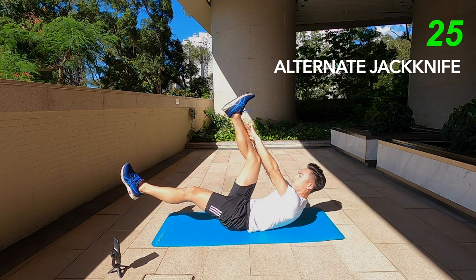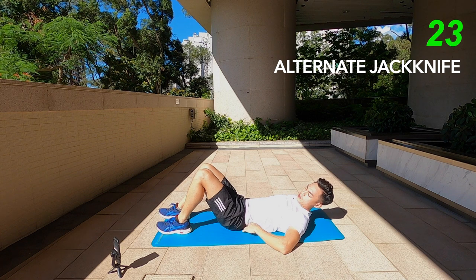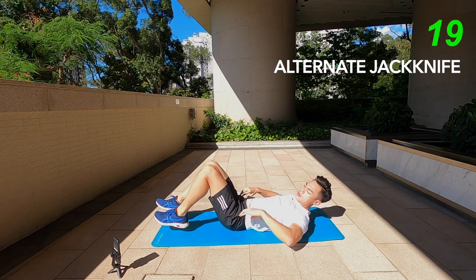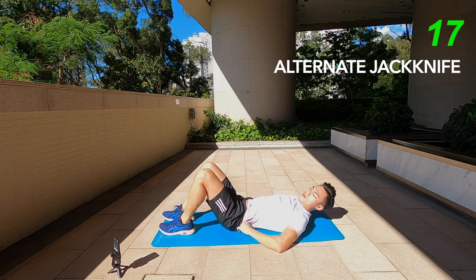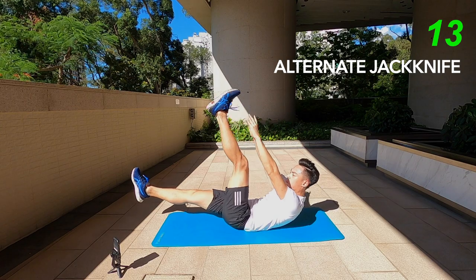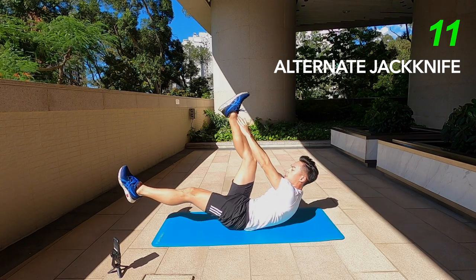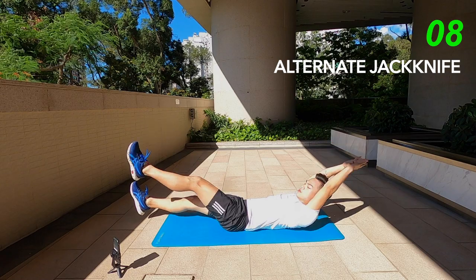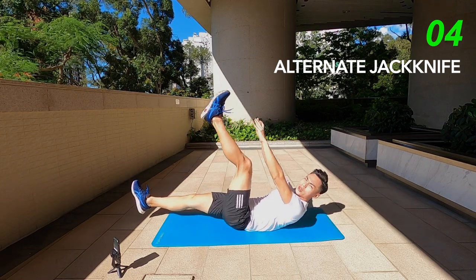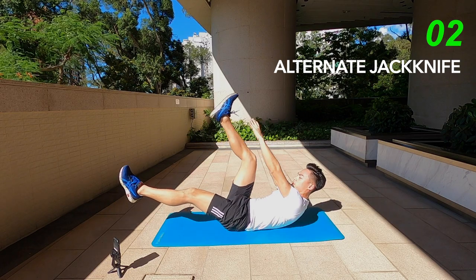Keep it pressed onto the floor, because a lot of mistakes people make is once they lift both the legs and feet off the ground, the lower back starts to arch up. You don't want that — push your belly to the floor and do an alternating jackknife, left to right, really working the full length of the core.